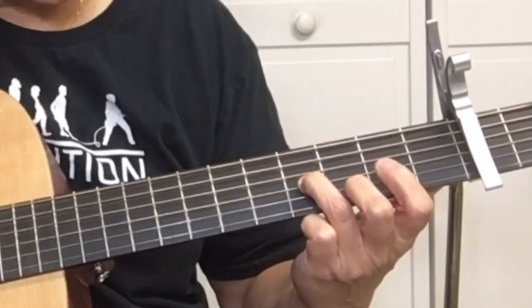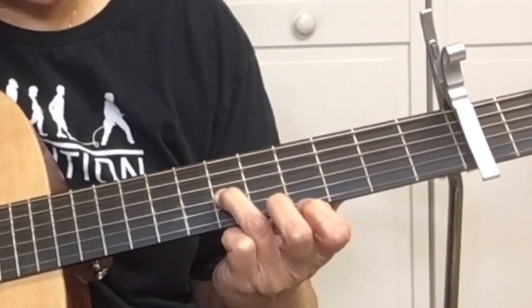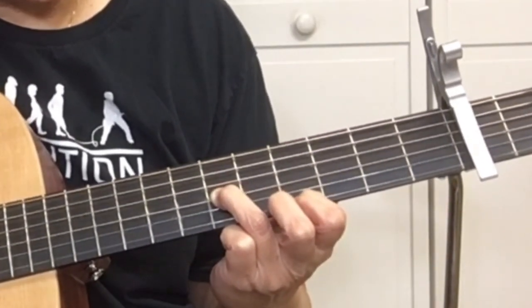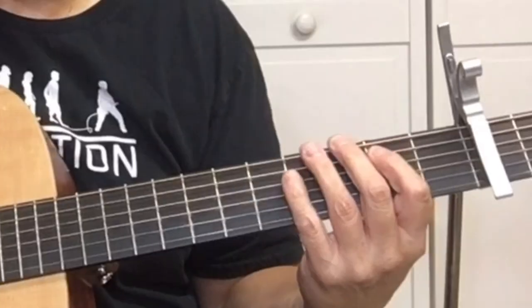Take your 3rd finger and slide from the 4th fret of the G string to the 6th fret of the G string, then using your 1st finger, pick the 4th fret of the high E. That was a mouthful — here we go.